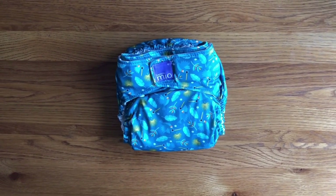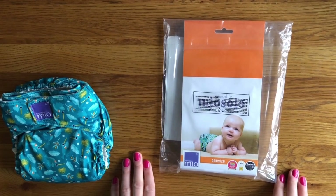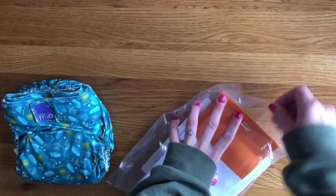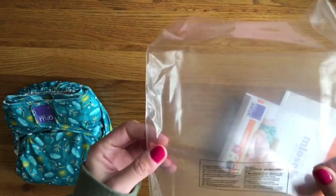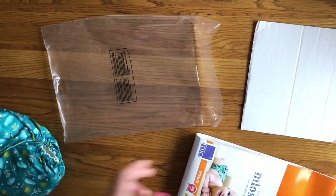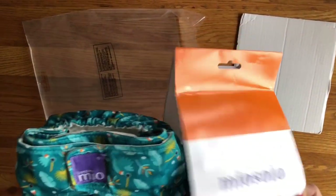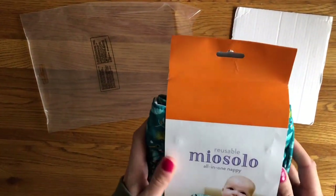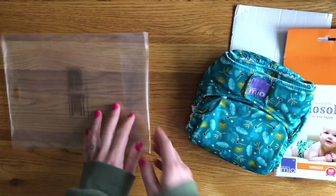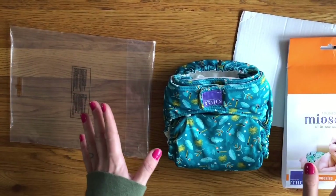One of the worst things about the Mio Solo, other than the microfibre core, has to be the packaging. I do understand that as they are sold in supermarkets they need some sort of barcode or tag, but it's a lot of excessive packaging. For one single nappy we have a plastic wrap, a piece of cardboard stuffed inside the nappy to help keep its shape, and a card wrapper which has the barcode on — I would argue that's the only part that really needs to be included. I know Bambino Mio have said they are looking at reducing their packaging, but they have just released in November 2019 some fleece liners to go inside these nappies, and again it comes in all this packaging. That was a really good opportunity to reduce their plastic.